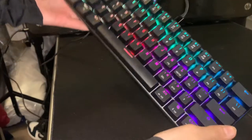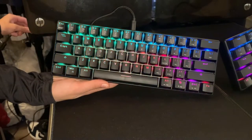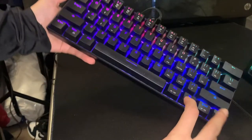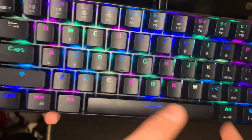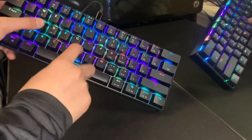There we go — did you see that? Let me show you that one more time. It's off, and once you plug it in that is a really nice design. I'll show you the main lighting mode — it looks amazing from what I can see, all the colors are really bright and they shine out.